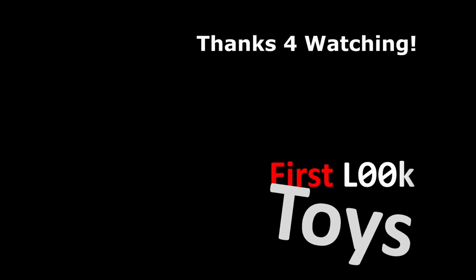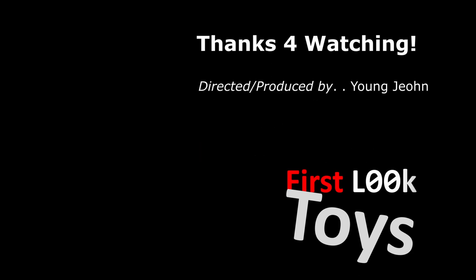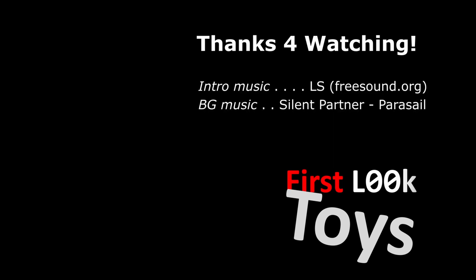That's it for our line of masks that we brought to New York Toy Fair 2023. If you want to find more, make sure to go to PureArts.com and follow us on Instagram, Facebook, and X at PureArtsOfficial.